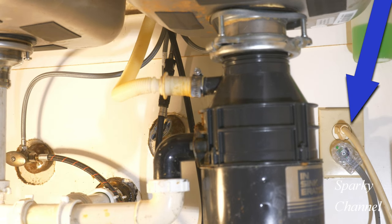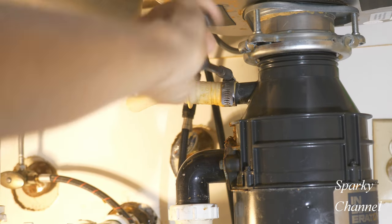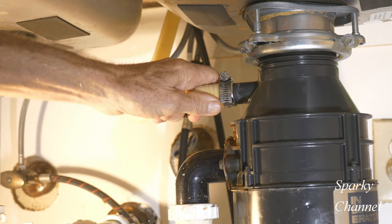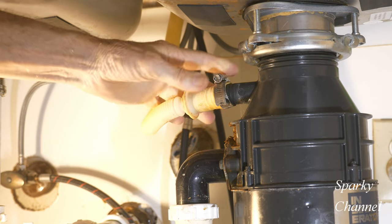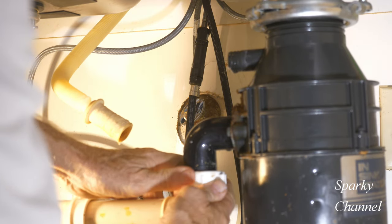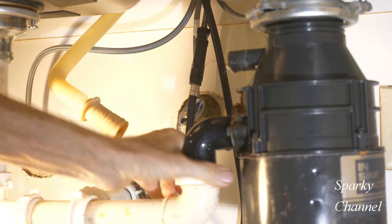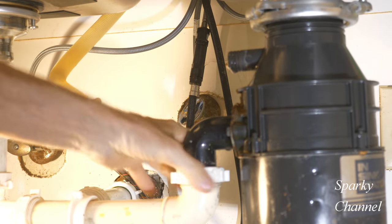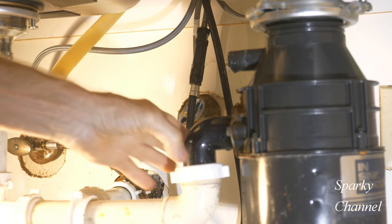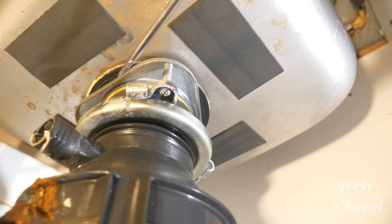First, unplug the disposal or turn off the circuit breaker that feeds it. Then remove the dishwasher hose that goes to the disposal — a nut driver or flathead screwdriver will work. Have a bowl under your work to catch any water. Next, disconnect the tailpipe assembly. The PVC should disconnect from the tailpipe without tools.